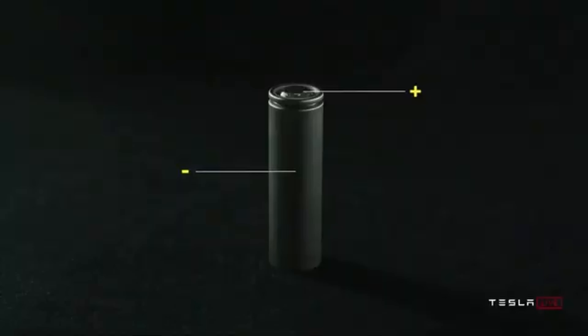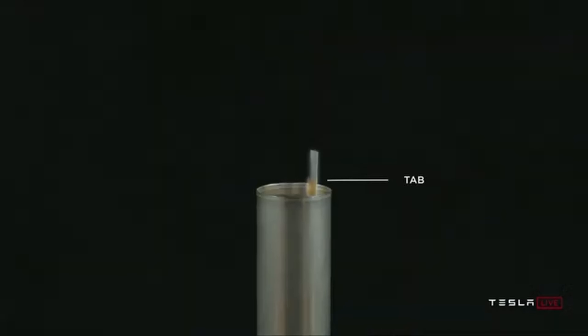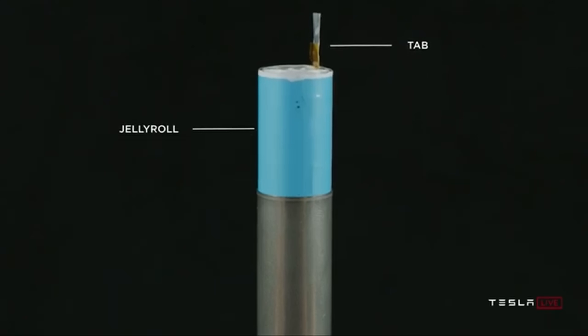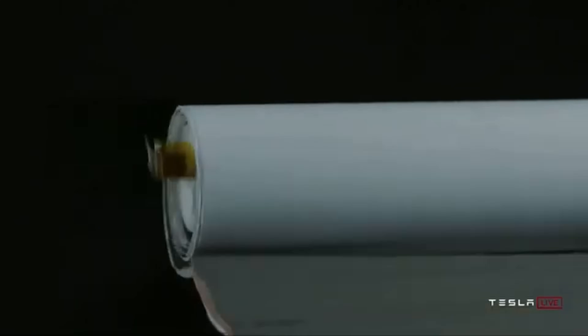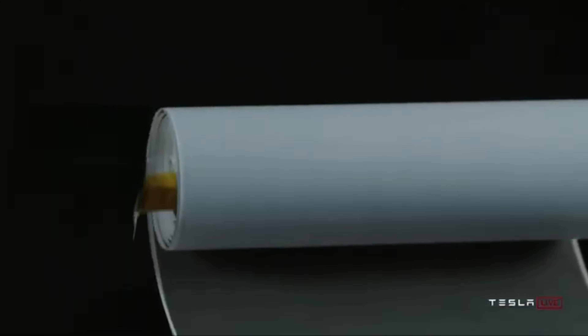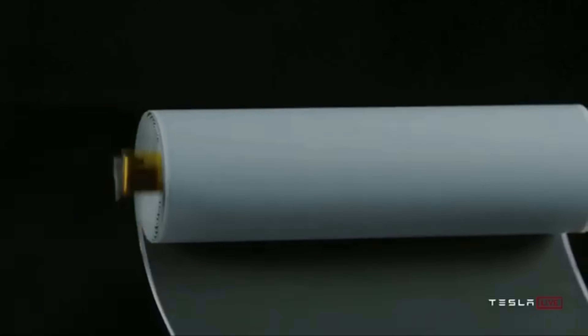Now, just before we look at where we're going, it helps to see where we've been. The first EVs did not have a selection of batteries available to them — they just had to select the best on offer at the time. That turned out to be the 18650 lithium-ion batteries, based on NMC, or nickel manganese cobalt, in proportions 8 to 1 to 1. The nickel is the powerhouse of the cathode, but the manganese and cobalt are vitally needed to make it all work.